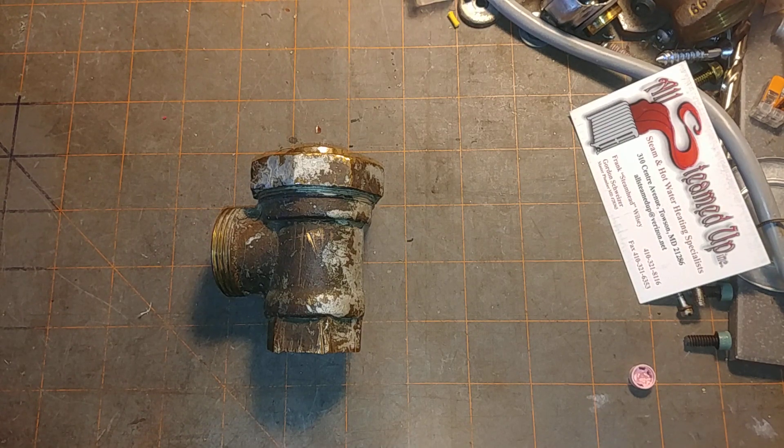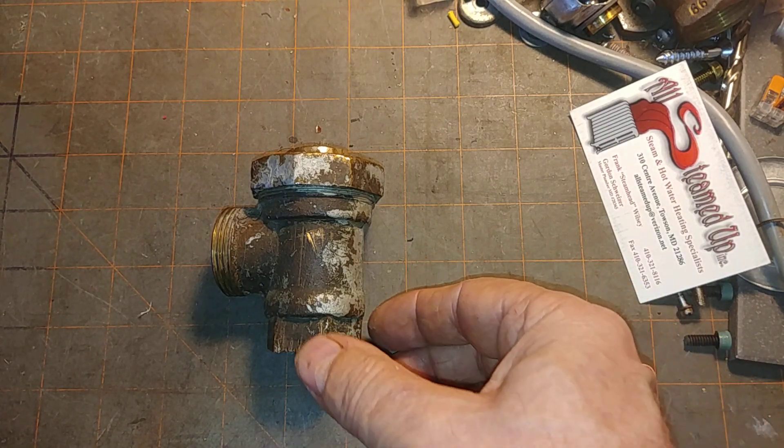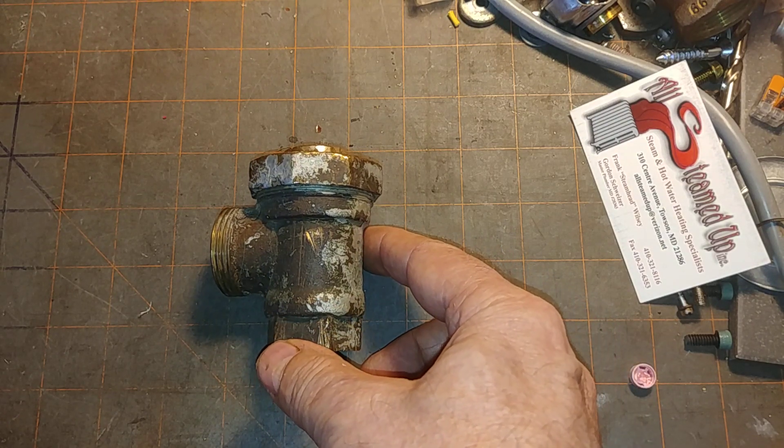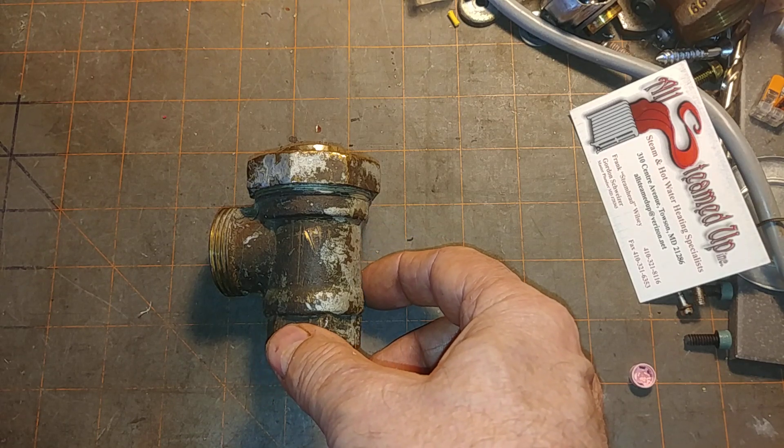Hey, welcome to my program. Today what we have here is an artifact from a steam system that we've discussed in another earlier video, the Tudor system.